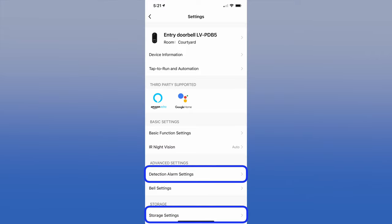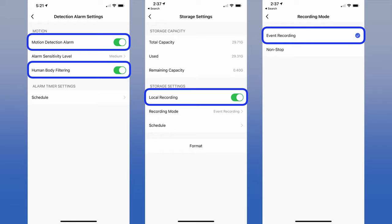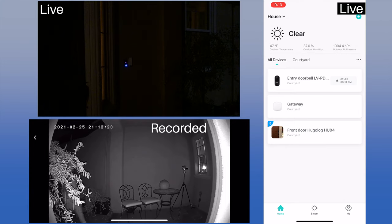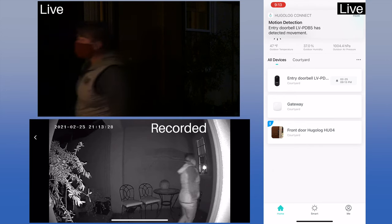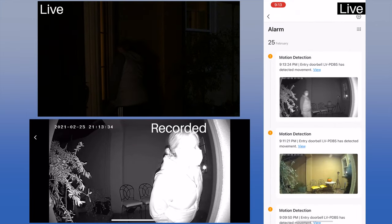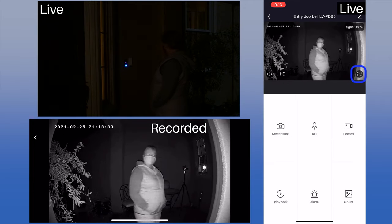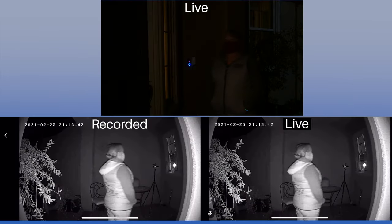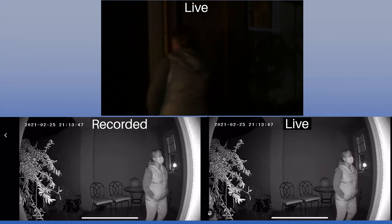At night, we turned on event recording, so only the action captured from motion was recorded. This is handy both for finding the event and to save space on the SD card. Even though we are recording events only, the action is captured from before the motion was detected, which is really important to make sure you see everything. We were pleasantly surprised by the quality of the night vision. We also used the expand function to rotate the iPhone screen to horizontal for a better view — it's identical to the captured video.